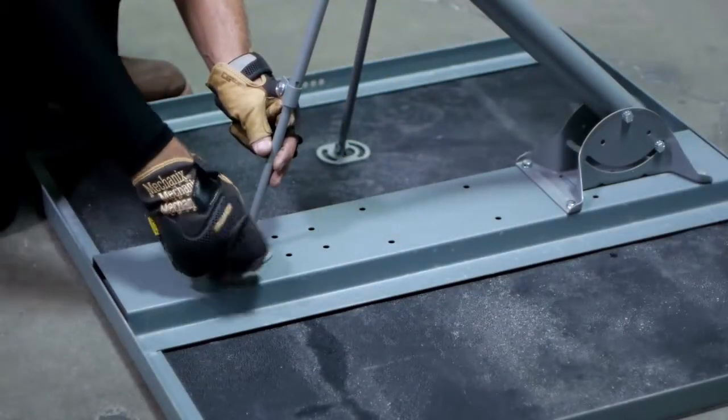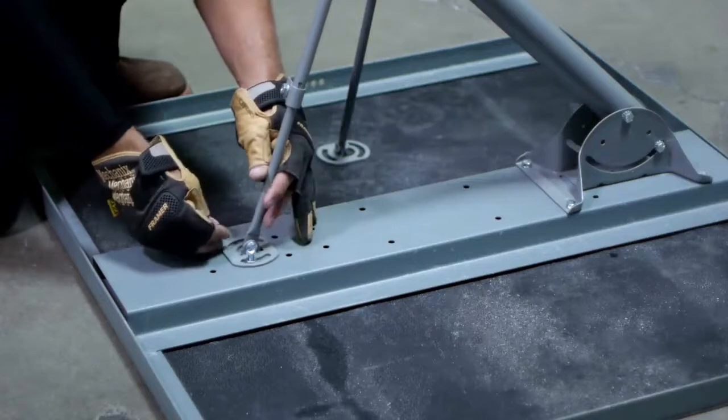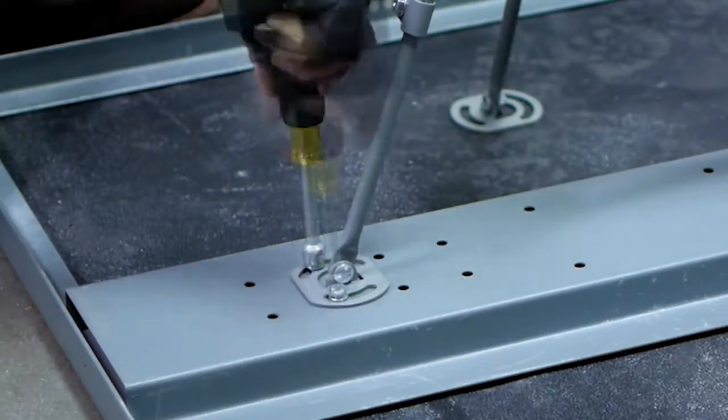The bottom forward-facing monopole footplate can now be attached to the non-pen frame by installing 5/16 by 3/4 inch bolts and lock washers through the footplate into the pre-threaded holes until they are snug, not fully tightened.